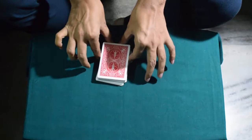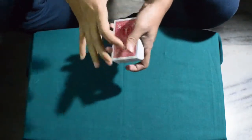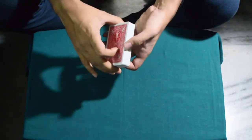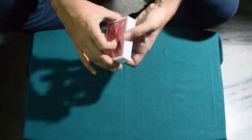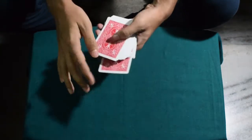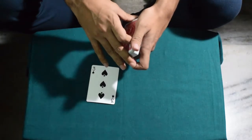So hopefully the spectator's selected card is completely lost in the deck. Now, magicians sometimes use luck for finding cards — let's see if my luck works. So I'm guessing... this is your selected card, am I right?